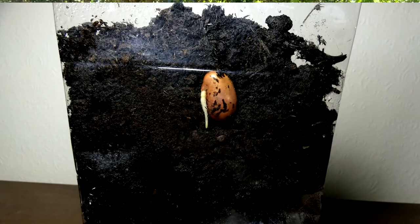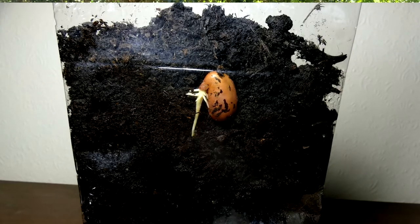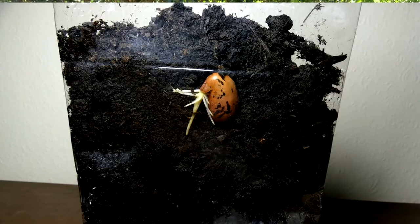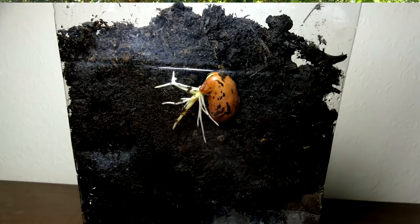Plants need special signals to germinate, including light, air, water, and temperature also plays a role. When a plant first sprouts, it gets its nutrients from the seed — you'll start to see the seed shrinking as the plant grows. As the plant matures, it depends on the roots and the leaves to collect the energy that it needs.